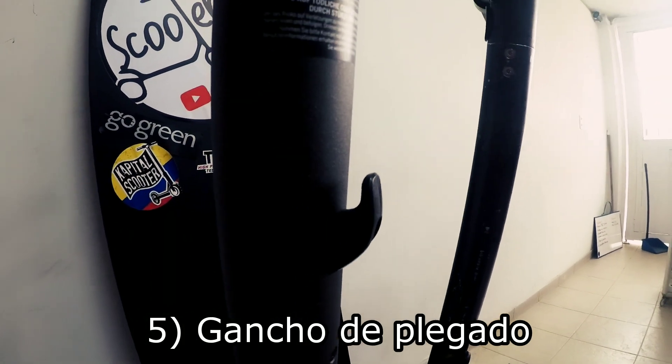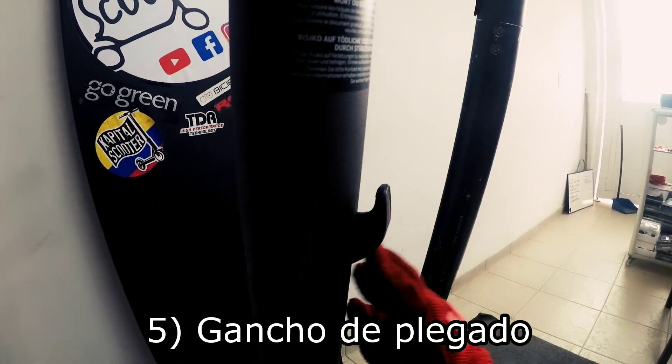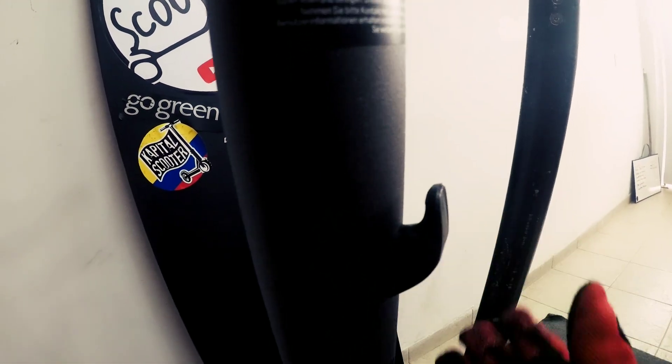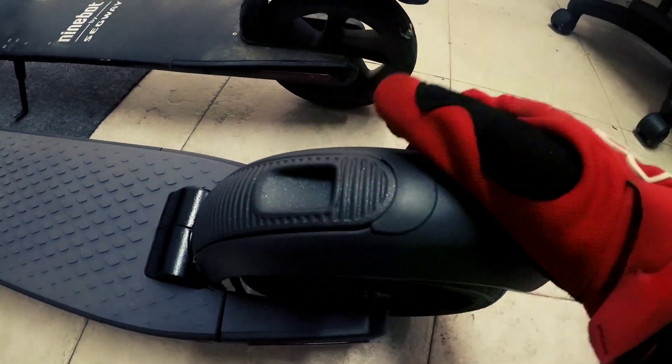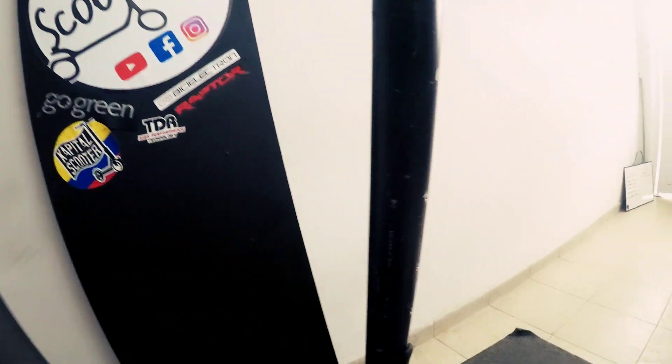Al no llevar un sistema de plegado, las patinetas de alquiler tampoco van a llevar este gancho, que aunque parezca que es únicamente para sujetar bolsas, es el seguro que va a mantener plegada la patineta al encajar con la pieza en el guardabarro. Si no tiene este gancho, no se podrá mantener plegada. Por obvias razones, no lo traen las patinetas de alquiler.